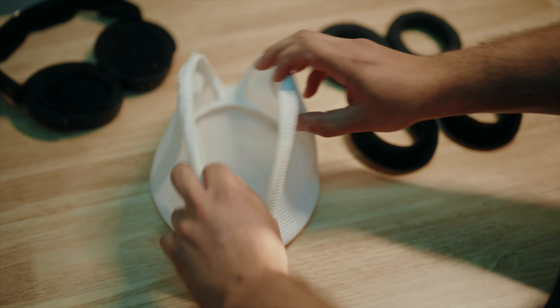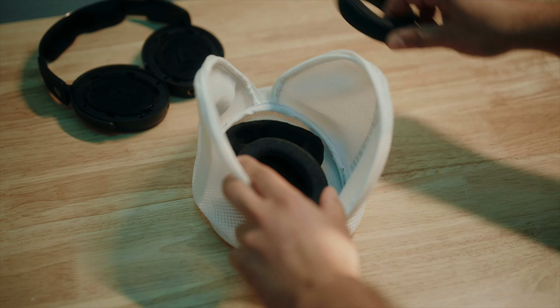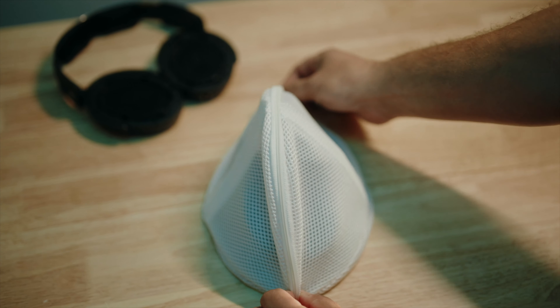Double check that all six hooks are securely locked in and you're good to go. You can also remove the earpads anytime they need a little cleaning since they're designed to be washable. This not only keeps them looking good, but also helps them last longer by removing dirt and oil that build up over time.